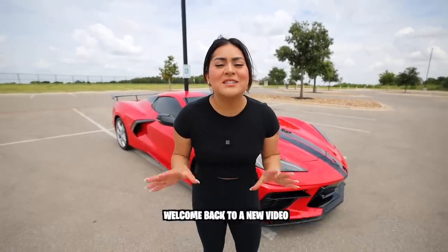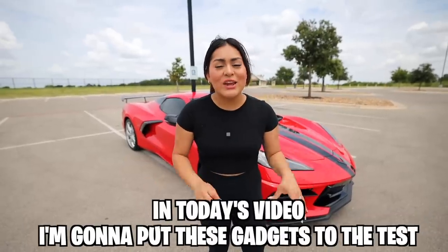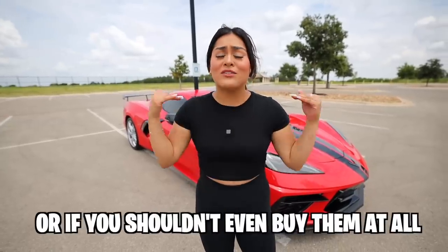Welcome back to a new video! Today we're going to be testing some of the most popular Temu gadgets. I'm going to put these gadgets to the test and let you know if they're worth buying or not. If you're excited for today's video, drop a like, subscribe, and without further ado let's get started.